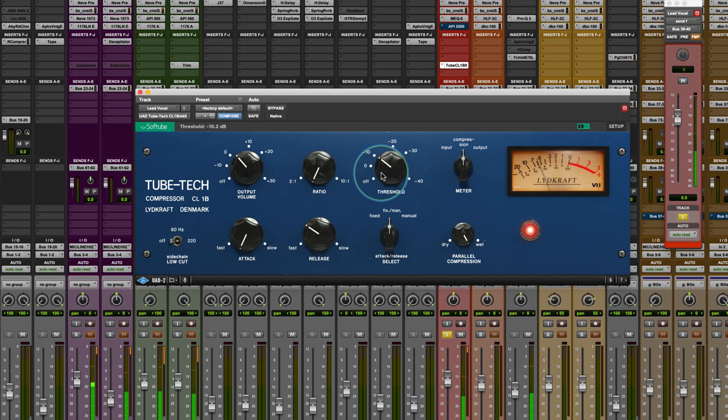[Vocal demo playback — fixed manual mode] Slowing this down a little bit helps to kind of smooth it out.